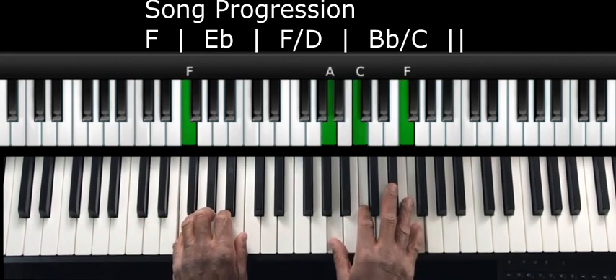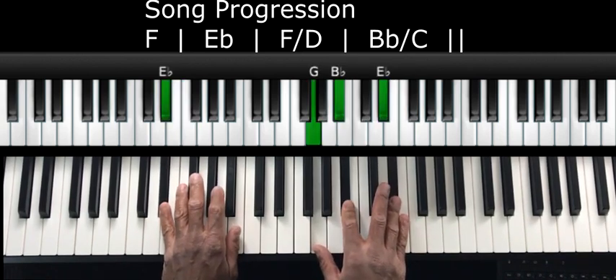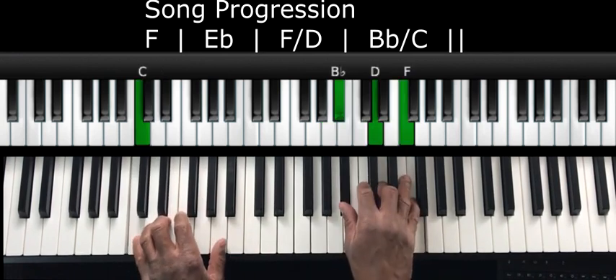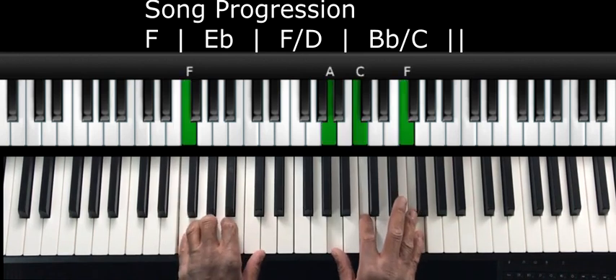So F, two, three, four — E flat, two, three, four — F over D, two, three, four — B flat over C. And then to end it, we'll just end on the F chord.